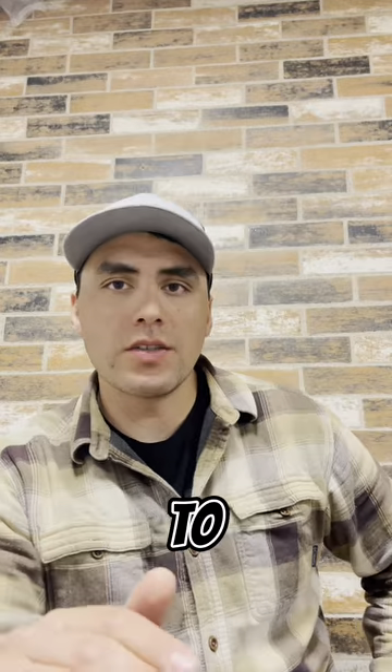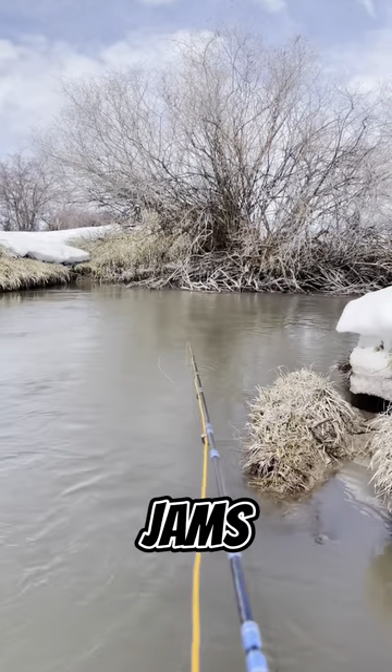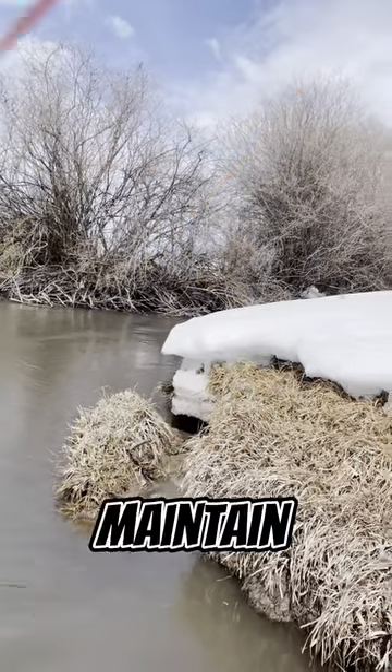In low visibility conditions, fish tend to hold close to structures or along the bank. Focus on areas like undercut banks, log jams, and boulders where fish are likely to ambush their prey. Cast your streamer as close to these structures as possible and maintain a tight line.